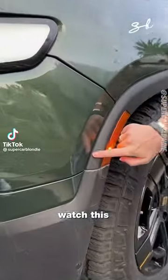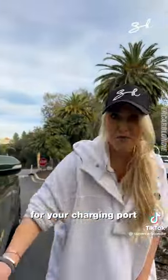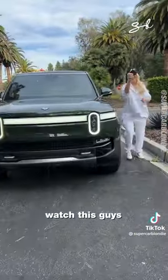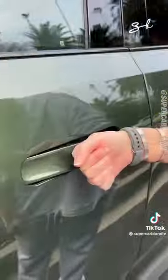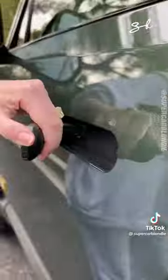You got the three lines here — watch this, boom! You have a Lamborghini door for your charging port on the Rivian. I got myself a new bracelet that actually locks the car, or a little key card like a hotel. Pop that there, boom — it's open.